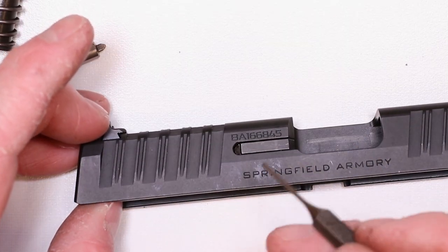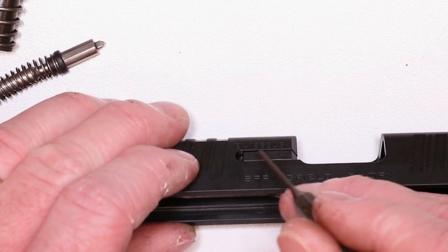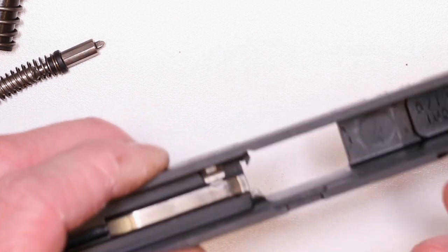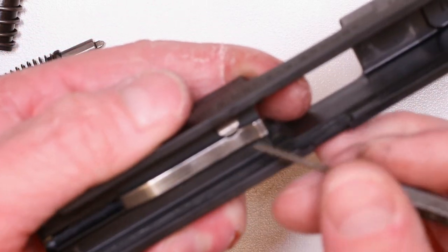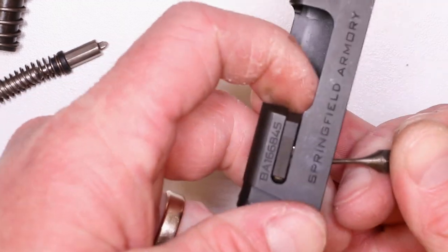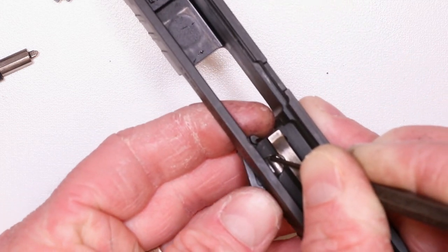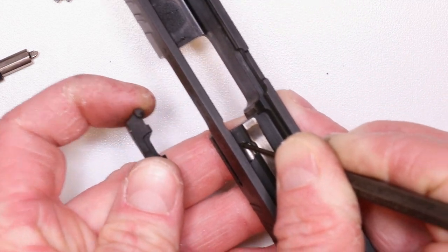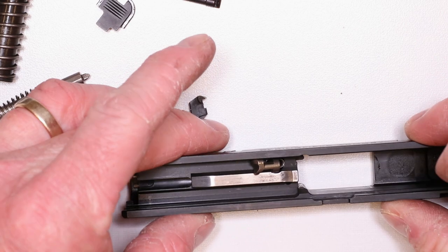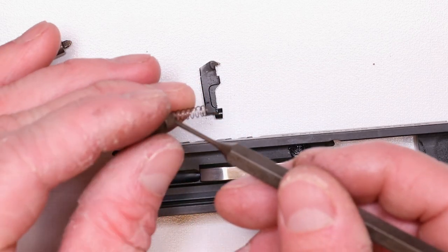The extractor linkage is out of there. The extractor's still in there and the striker safety's still in there as well. The striker safety is what holds the extractor in place. So we're going to have to push down on the striker safety to release that extractor. It's pretty simple, but if you skip this step, you're going to be looking for that spring. Push in on that striker safety and now your extractor will just fall right out. If you just tilt it over, it's going to fall right out just like that. Now slowly let up on that striker safety. You got your striker safety right here, and the spring all together.